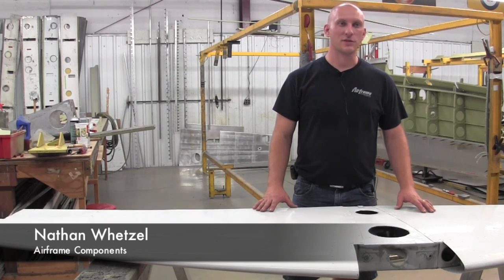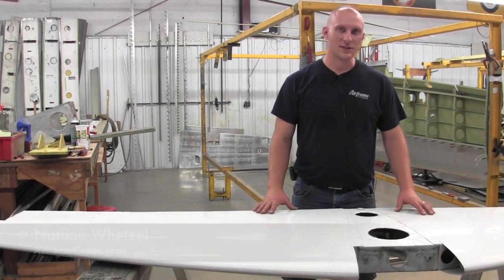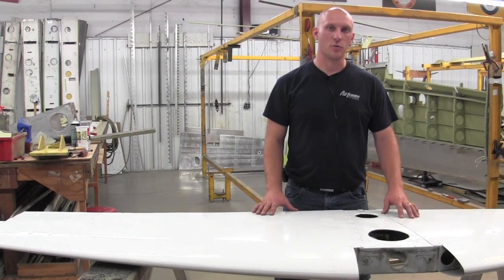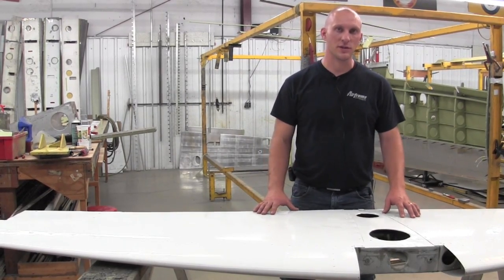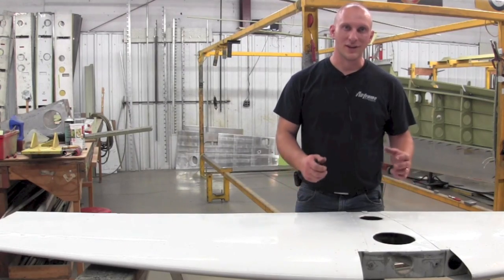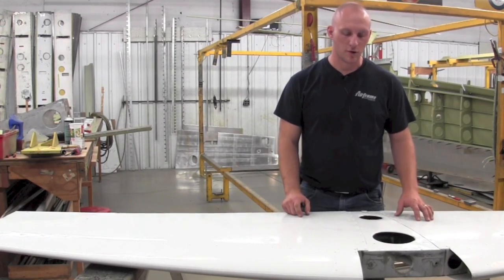Hello, my name is Nathan Wetzel and I'm with Airframe Component. Today's topic of discussion is Service Bulletin SEB 94-8 pertaining to the Cessna stabilizers on the forward spar, or any damage that might be to the forward spar.